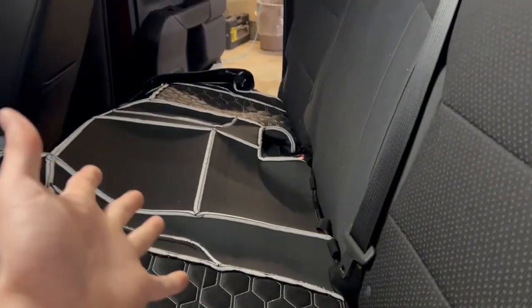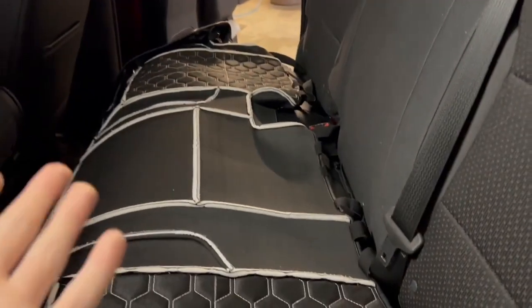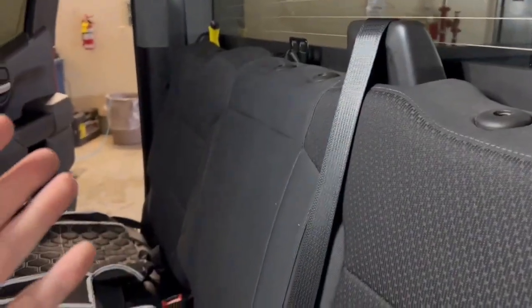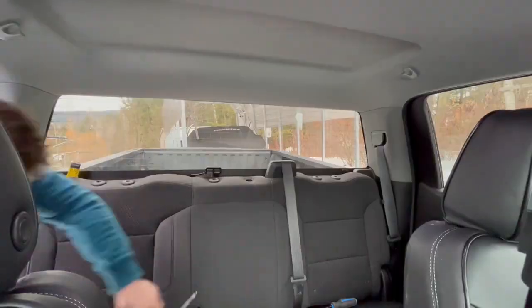I've hit a bit of an impasse. These back covers that go on the backrest require the back seats to be folded down — all the hooks and everything make sense — but you can't get your hand behind there because there's nothing there. There's no way for the custom edition to fold these seats down. The seat covers worked fine with no issues, but to get this cover on the backrest is going to require me to completely take out the back seats, put the cover on, and then reinstall them. I'm not sure if I'm going to continue — it's a little more than I bargained for today.